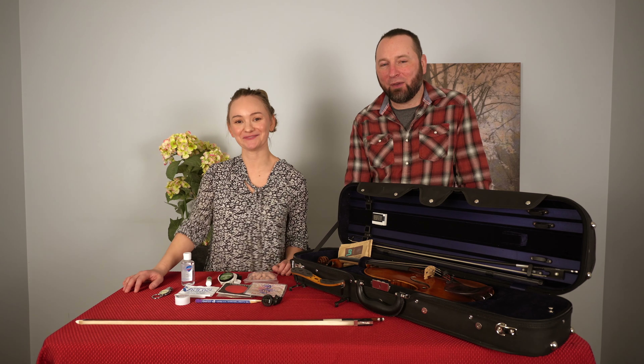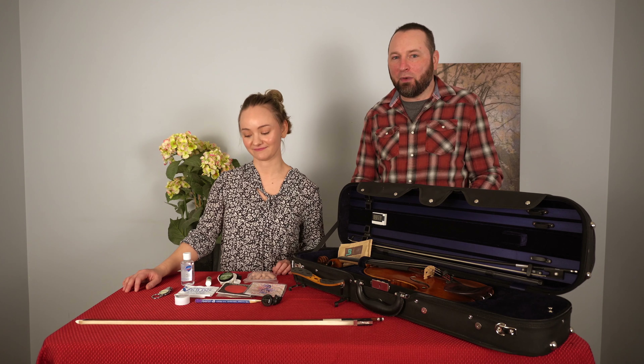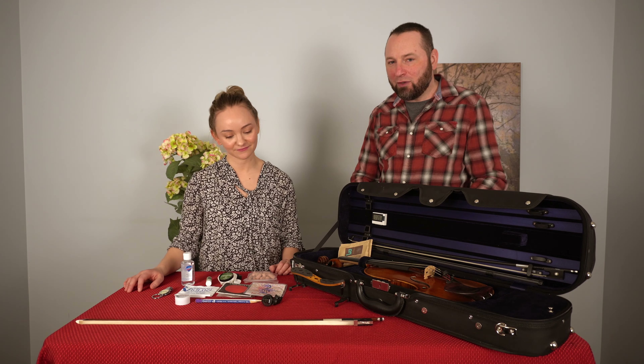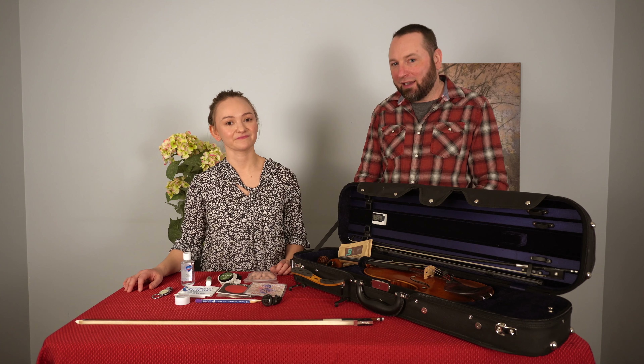Hi guys, I'm Zach and I'm Lauren, and we're here with Kennedy Violins today to talk to you about some of the accessories that we think are must-haves. You should keep them with you at all times in your violin case — these are things that Lauren keeps in her case when she's teaching, performing, or really taking her violin anywhere.